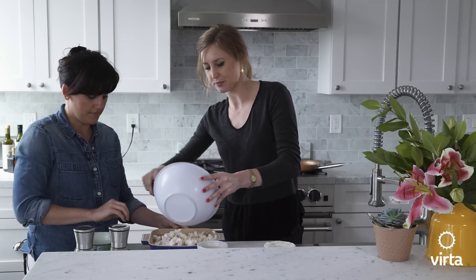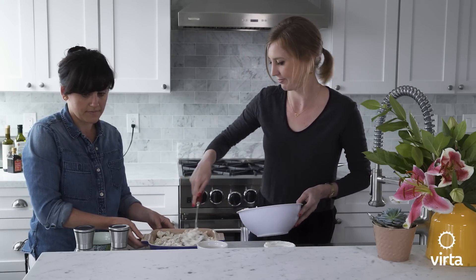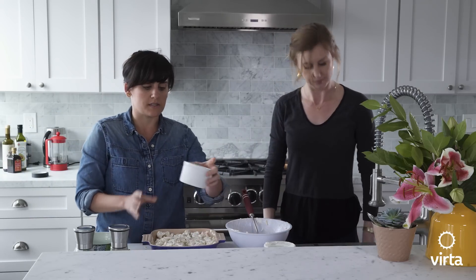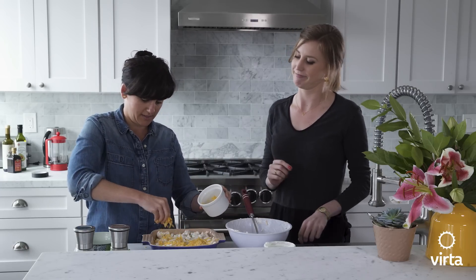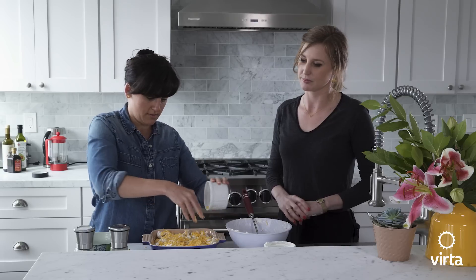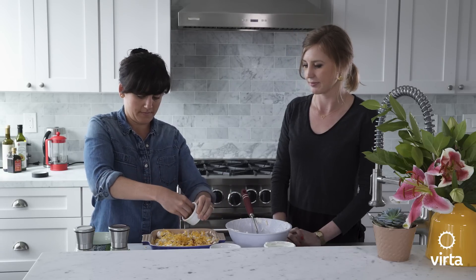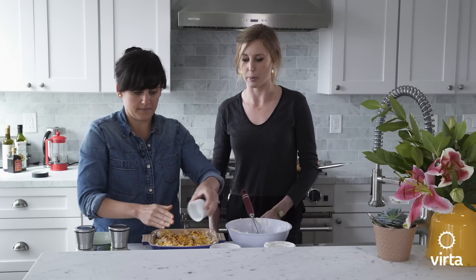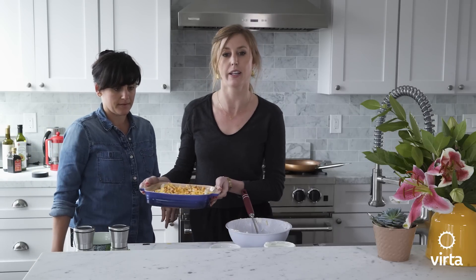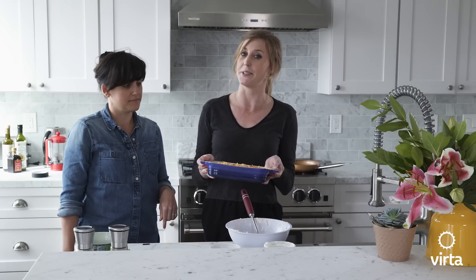Just pour it right in and then spread it out so it evenly coats the bottom. Then you're going to want to sprinkle the remaining cheddar cheese on top evenly across. Then also add the rest of the bacon. We're going to bake for about 20 minutes uncovered. You're going to want to look for the gooey, melty cheese that starts to bubble — that's when you know it's done.